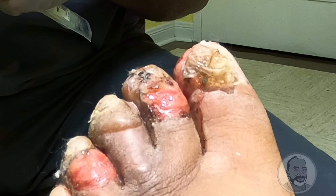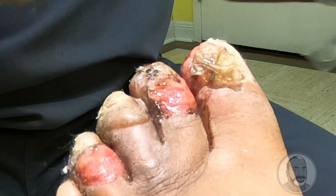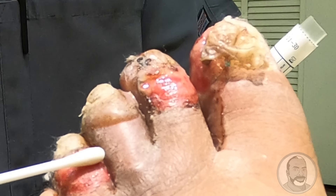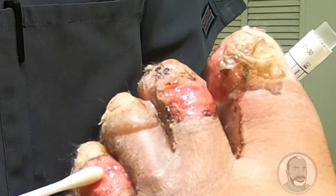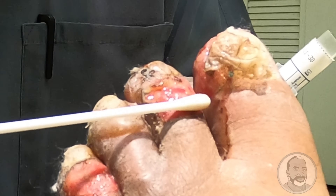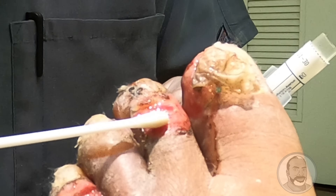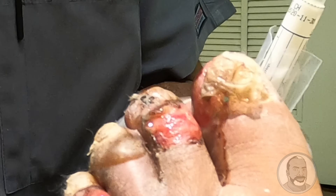I'm going to take a swab here since it's been so long, to see what bacteria is growing in the wounds — just to make sure there's nothing to really be concerned about. There's some bacteria we expect to see, but because it's been open for so long with no bandaging on it, we have to make sure that when I give you some new antibiotics, it's going to cover what the bacterial issues are.